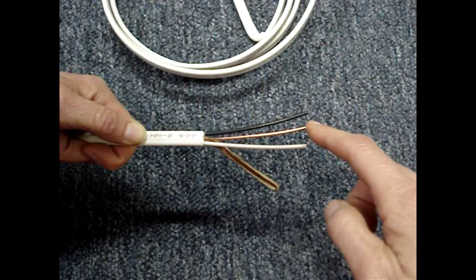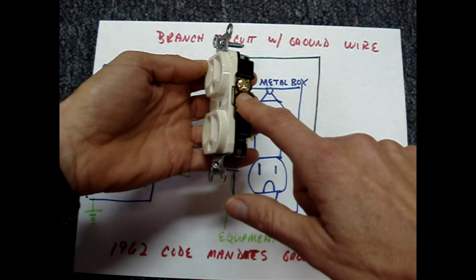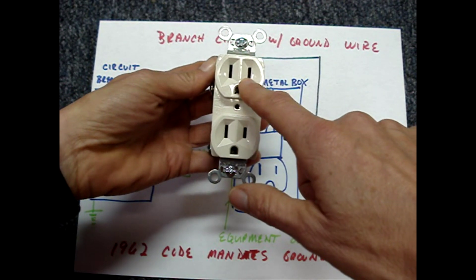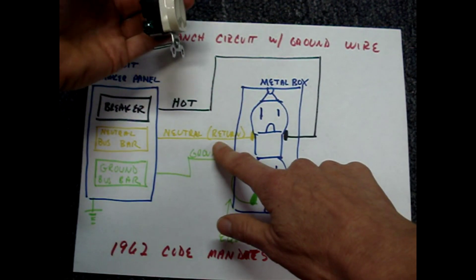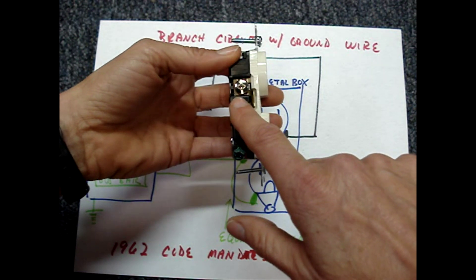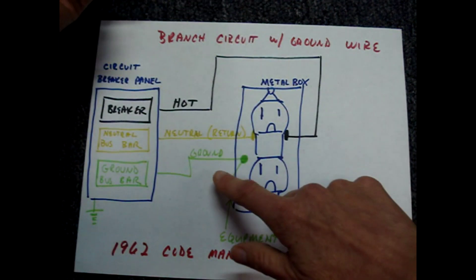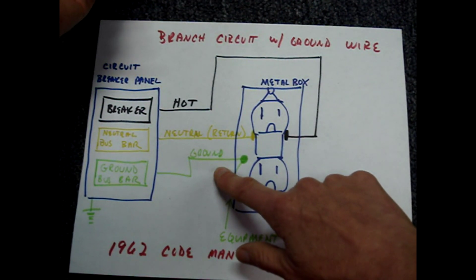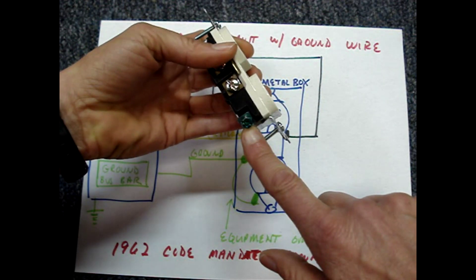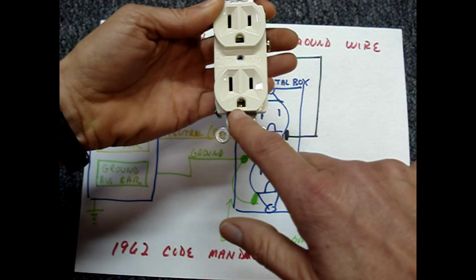In 1962, the code mandated a ground wire be used on branch circuits. The hot wire is connected to the gold screws on the outlet, and the gold screws connect to the smaller slot on the front of the outlet. The white or neutral wire connects to the silver screws, which are connected to the longer slot on the face of the outlet. The bare wire — the ground wire, which can sometimes be colored green — is attached to a terminal with a green screw, which is connected to the ground prong hole on the face of the outlet.